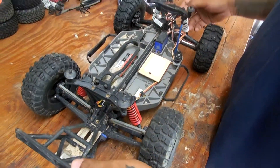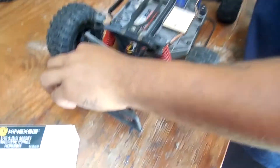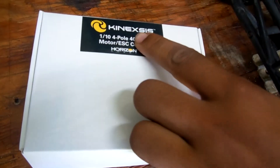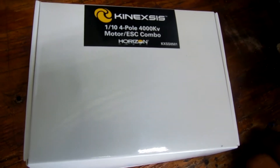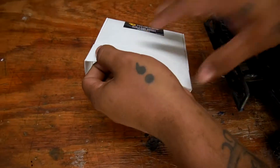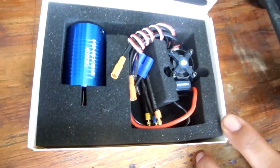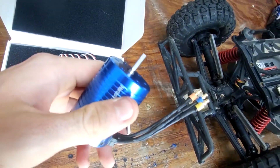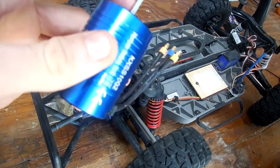So what we're doing today is turning the tracks of a Slash into a brushless Slash. What we have here is the Connexus — it's for one-tenth scale, it's a four-pole 4000KV motor and ESC combo. That's what it looks like in the box. We're going to take the connector off the original motor for it to fit the pinion gear.